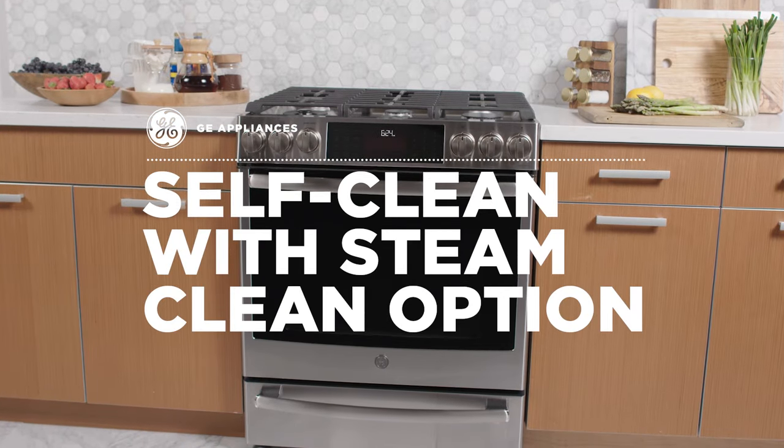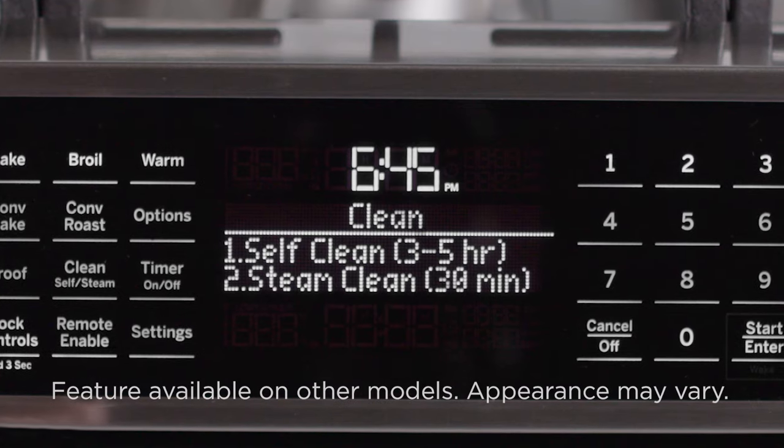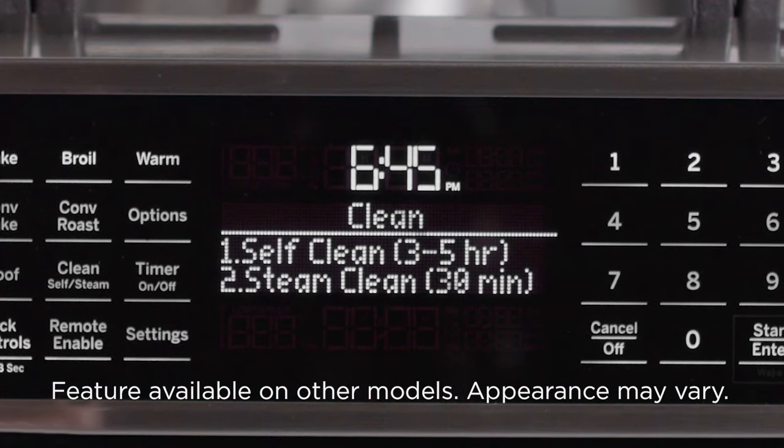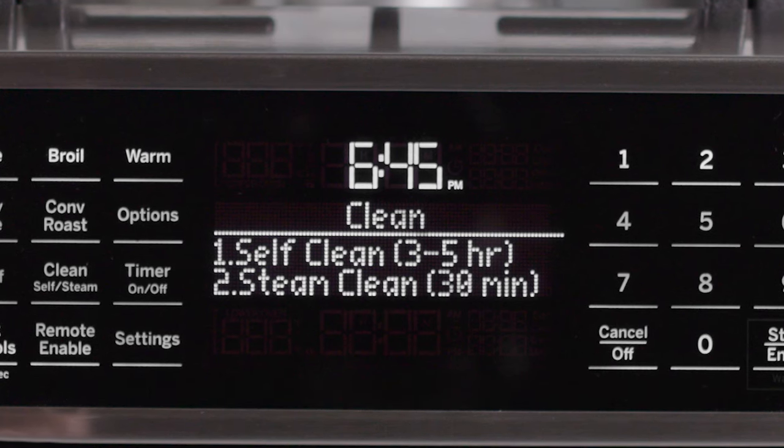At GE Appliances, we know you have better things to do than scrub your oven. That's why we created Self-Clean with the Steam Clean option. Two convenient cleaning options give you the flexibility to clean however you want.